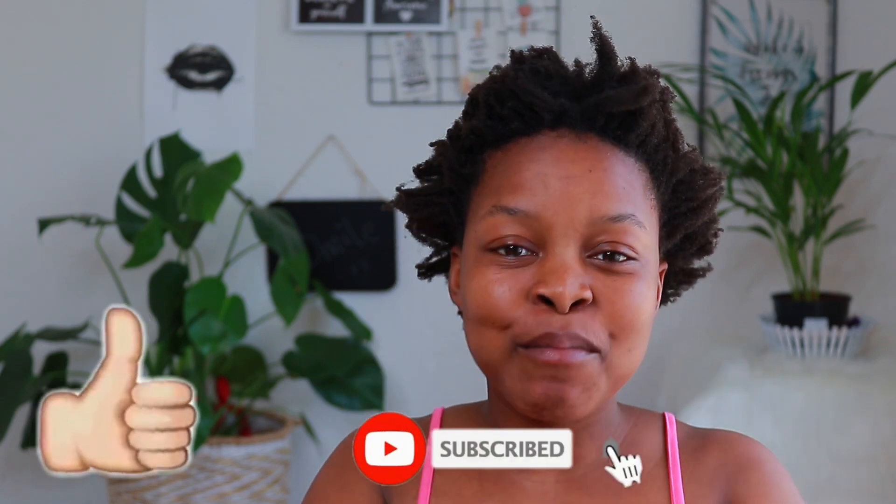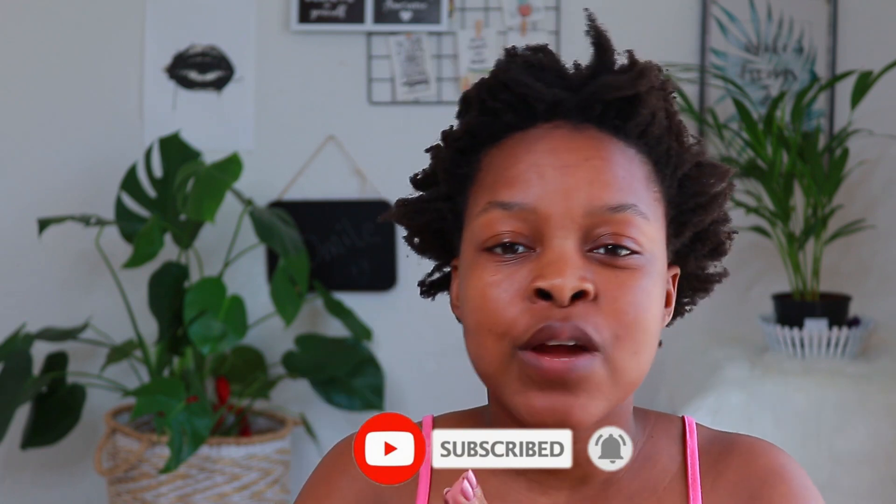We have now reached the end of this video. If you enjoyed this video, please don't forget to like, comment, and subscribe. Also hit the notification bell button to be notified whenever I post a video. This is La Naturalia out — I will see you guys in another one. Bye!